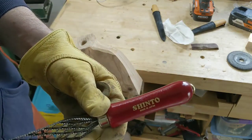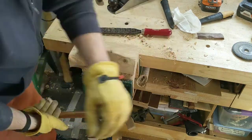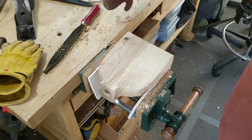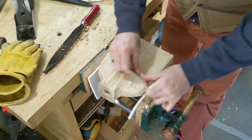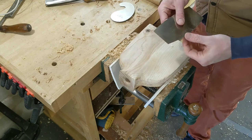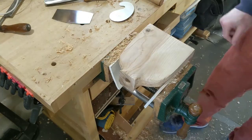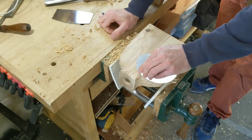This is a Shinto saw rasp. If you don't have one of these, they're awesome. You can pick them up for about $20 and you can really hog off a lot of wood. It's got a rough side and a fine side, and it's great for rough shaping — works in place of a rasp. My next tool of choice is just a cabinet scraper or card scraper — everybody's got different names for those. As long as you've got a good sharp one, you can peel some nice shavings off and work on irregular shapes. I switch around between a couple of different types to get different shapes and smooth out spots.